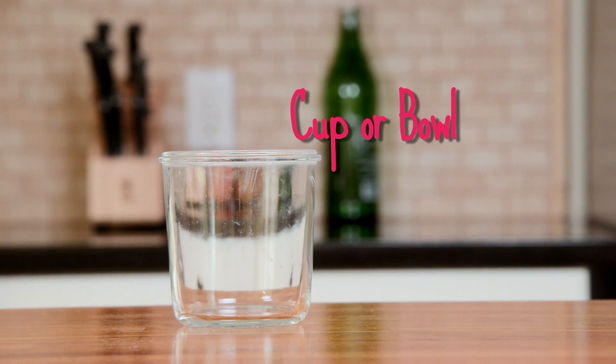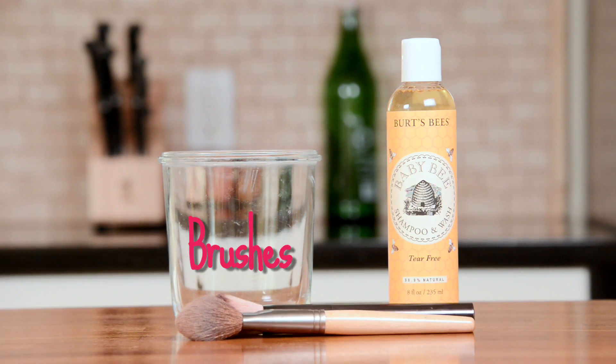You are going to need a cup or bowl, baby shampoo, and the brushes you want to clean.